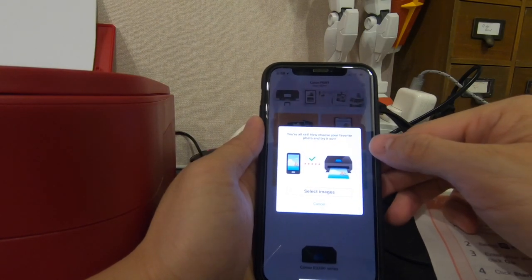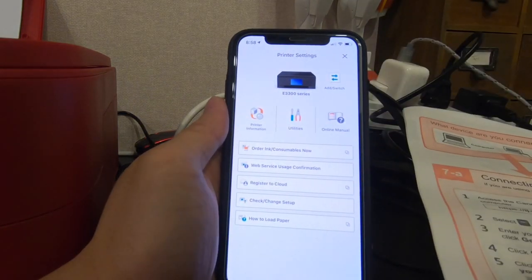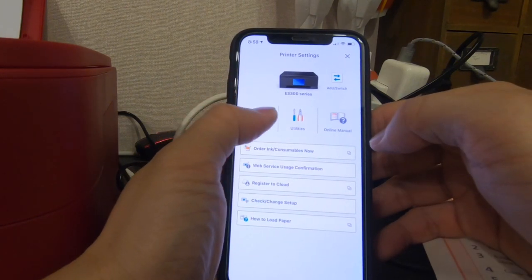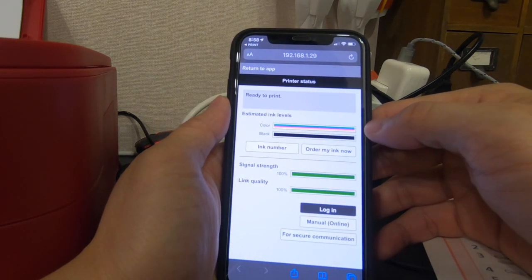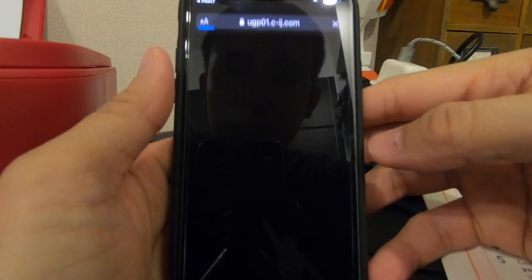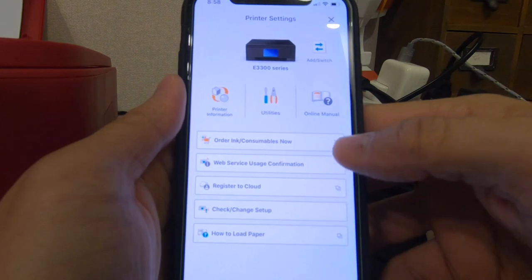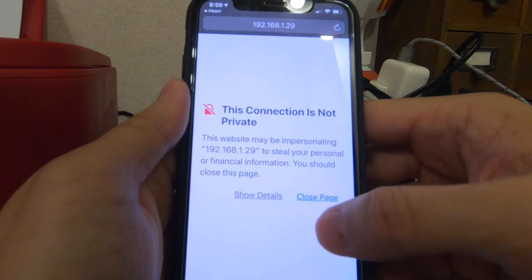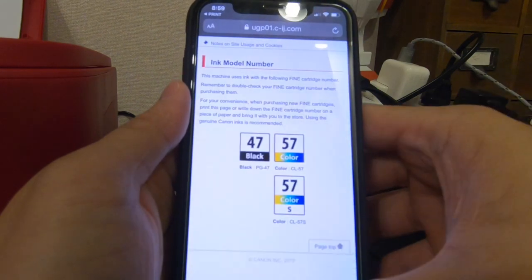We are all set - now choose your favourite photo and try it out. From the app I can see the printer settings, the printer's information, the ink levels, whether the colour and black ink is full. I can even see the ink number - which model to buy later. There are also Printer Utilities.